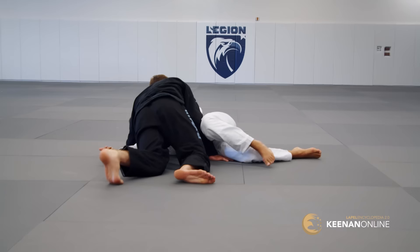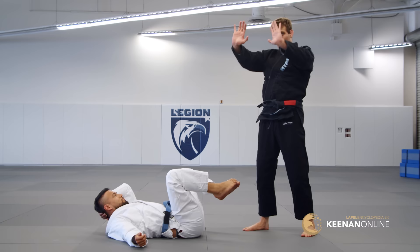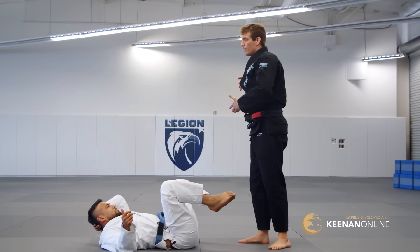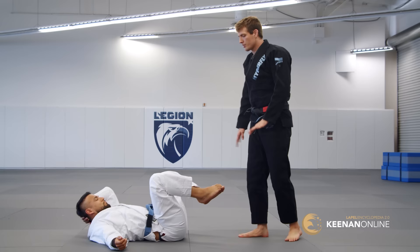As you face better and better opponents, they will see the long step coming. As you try and do it, they'll frame and stop you from getting your head really close to his chest and face, because that's where all the control comes from — it's my head position, my shoulder positioning, and my shoulder pressure. So he's going to try and block that.